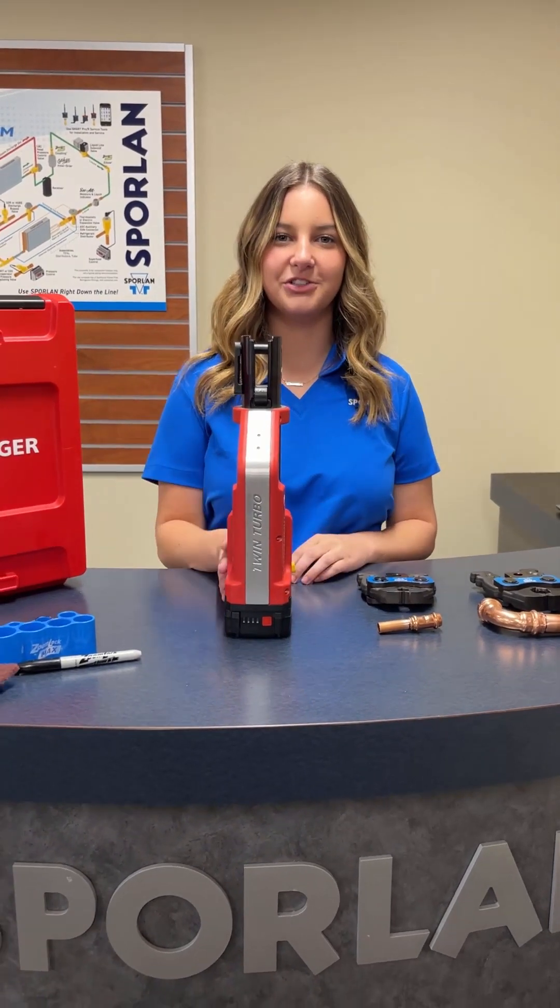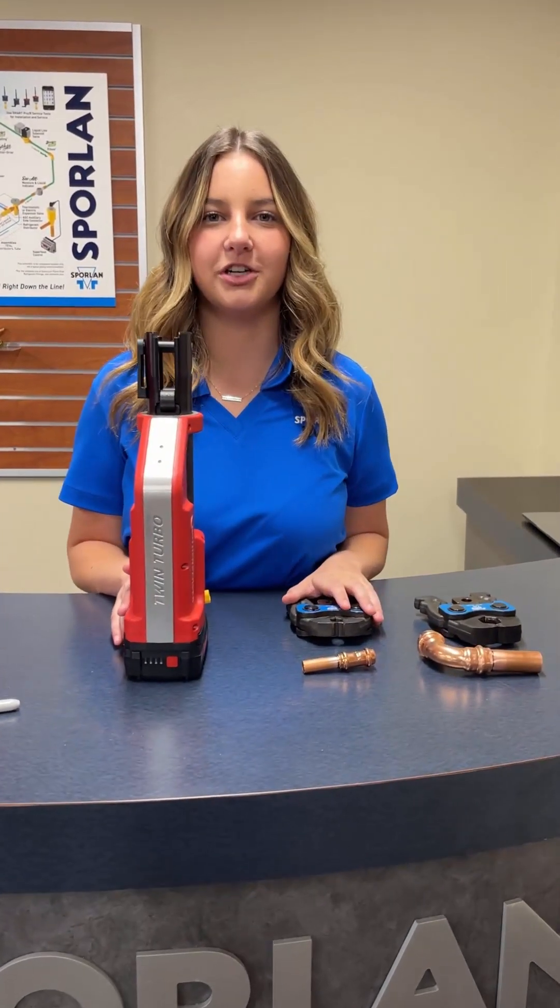Hi, my name is Katie with Parker Spoilin. I'm here to show you how quick and easy it is to switch out our jaw heads with ZoomLock Max.